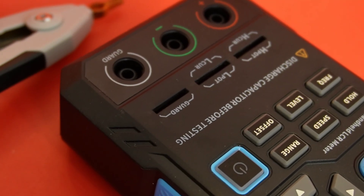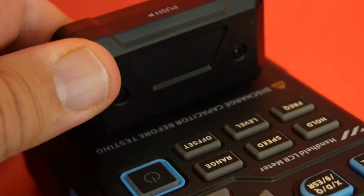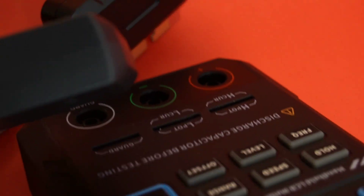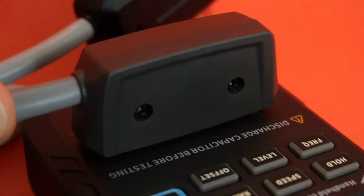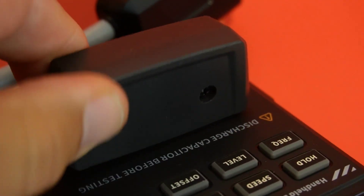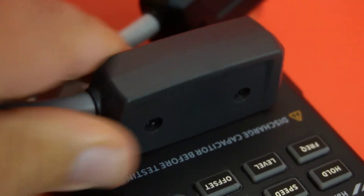As always, you can use third-party Kelvin clips. One thing I've noticed with this particular meter is that it doesn't have a good solid connection with the Kelvin clips. I thought initially this was perhaps something related to the Phenersi Kelvin clips, but I have another pair of Kelvins from another manufacturer and it's the same thing — still really, really loose. For whatever reason, those Kelvins are not in there very snug.